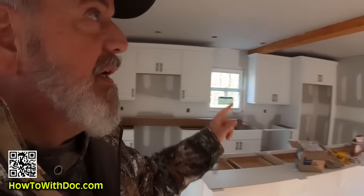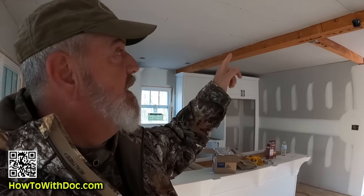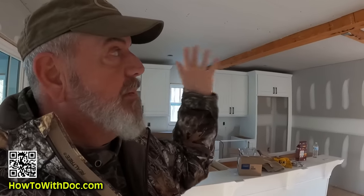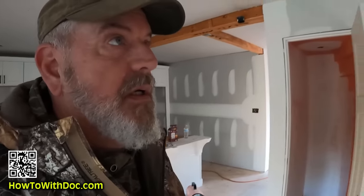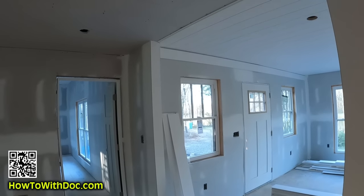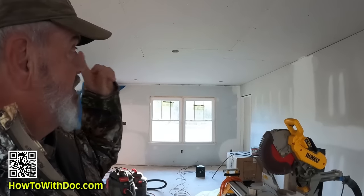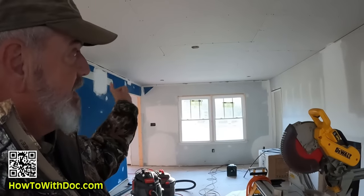In the sunroom we had to put in LVLs — laminated veneer lumber beams — and we're going to cover those with rough-cut cedar, so we don't have to worry about the shiplap seams there. In the hallway, we have a transition where the boards run one way and now have to run the other way, so we're putting a beam there too. Since that span is longer than 16 feet, we're putting two beams in.